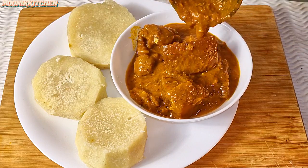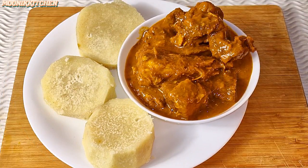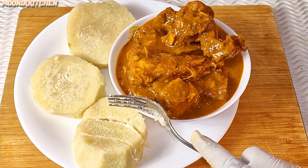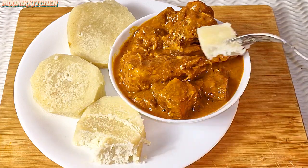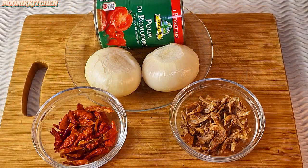Hi guys, it's your girl the Holy Munik with a double K. In this video I'm going to be showing you guys step by step on how to cook ogo soup or sauce and how to get it right. This is part two of the ogo recipe on my platform — I also have another recipe with a different method, so you can scroll and watch that too. Let's start cooking.